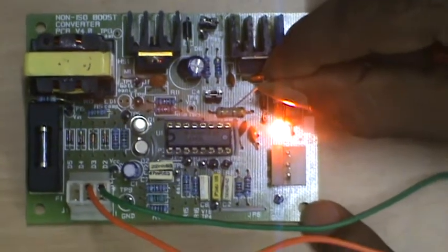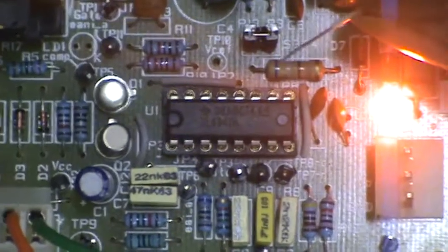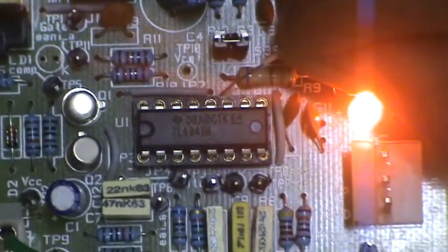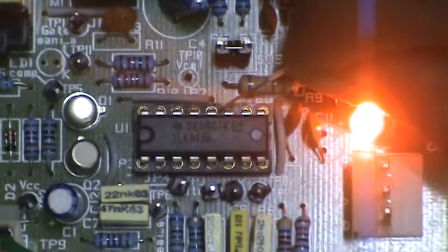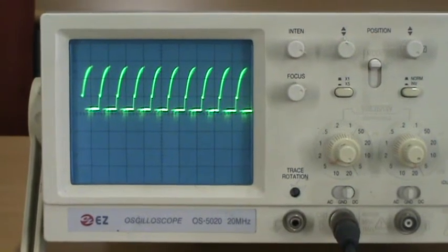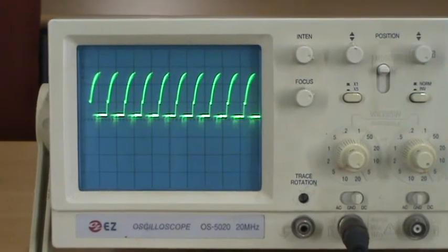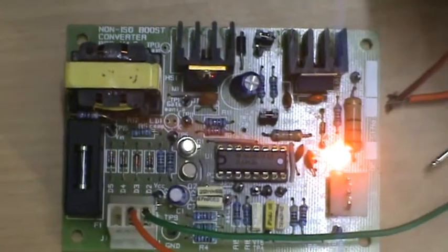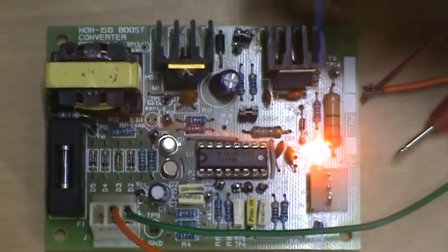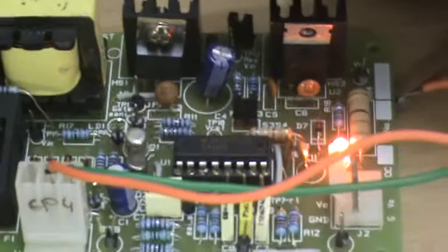Now I am going to check the pulses generated by the IC at the 8th pin and 11th pin. These pulses are directly given to the gate of the MOSFET. This is the 11th pin and we can see the waveforms in the CRO showing the 11th pin pulses given to the gate. Now I am going to check the gate of the MOSFET to verify whether I am getting pulses at the gate.